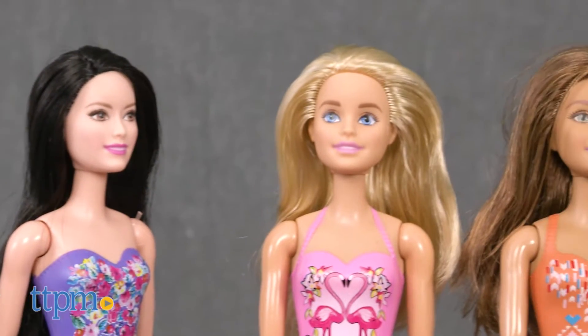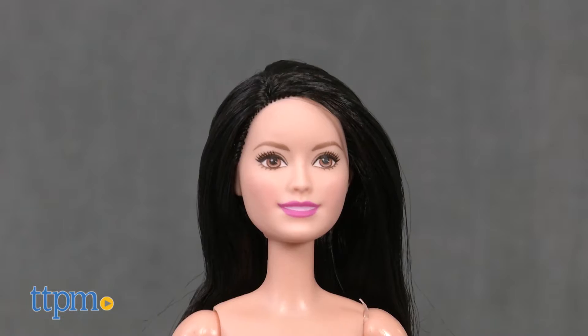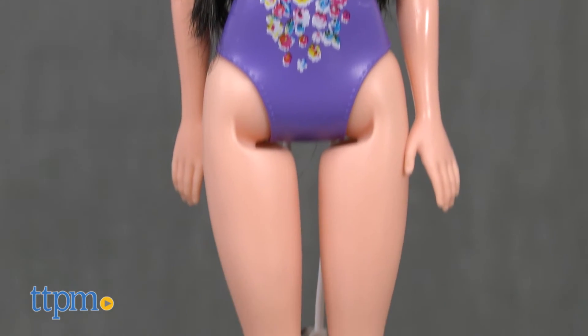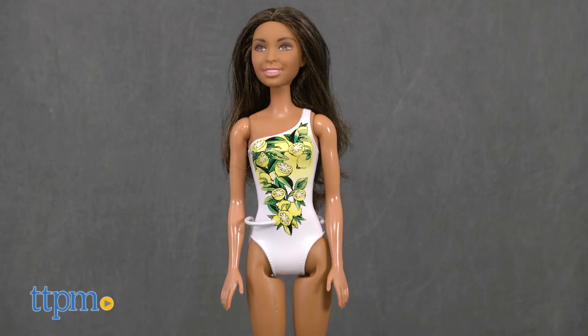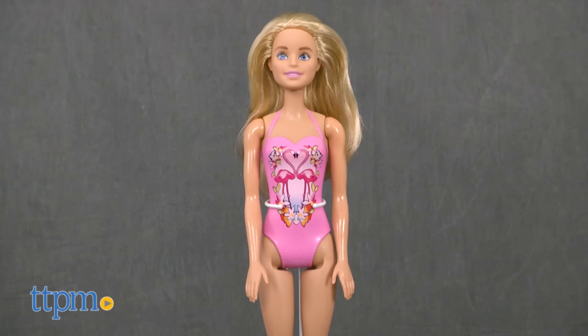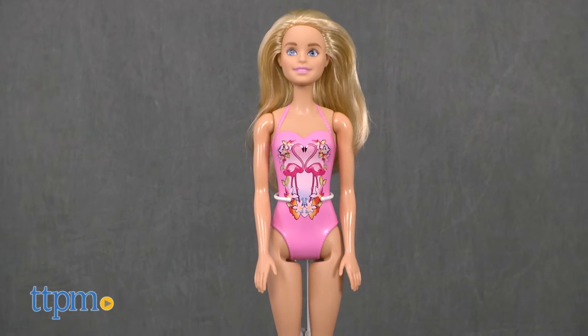Looks like Barbie and her friends are ready to hit the beach or the pool in their fabulous swimwear. Raquel wears a purple strapless one-piece with printed colorful flowers. Nikki wears a white one-shoulder one-piece with printed lemons. Teresa wears an orange one-piece with bold print. Barbie wears a pink halter one-piece with printed flamingos and flowers.